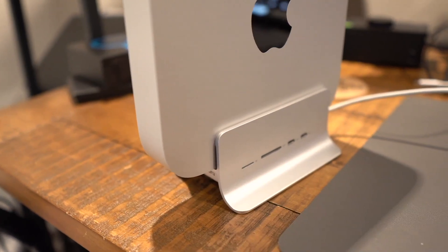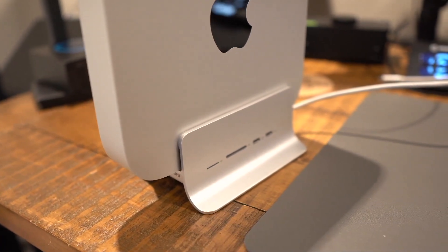This is also a Mac Mini stand, so you can place it on top of your desktop to have the ports readily available, and it actually looks pretty good on your desk as well.